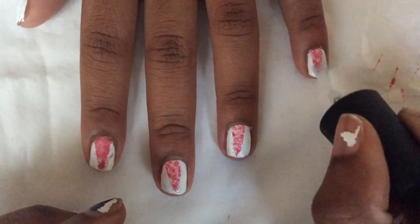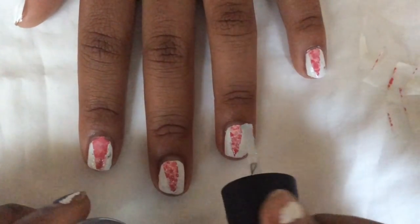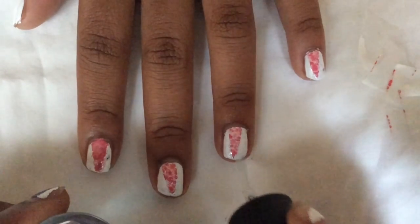After you've peeled off your tape, you're going to want to add a top coat so that your design lasts longer and it looks shiny and pretty.